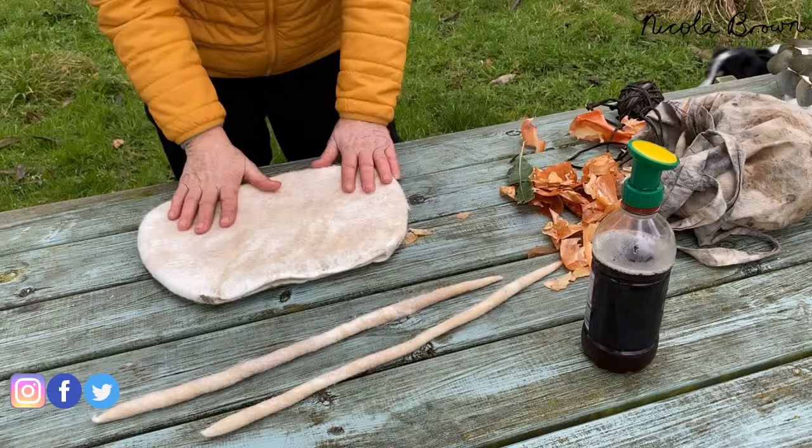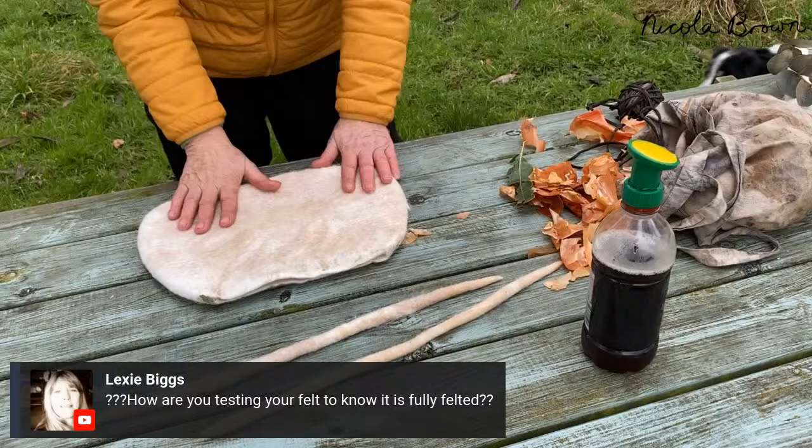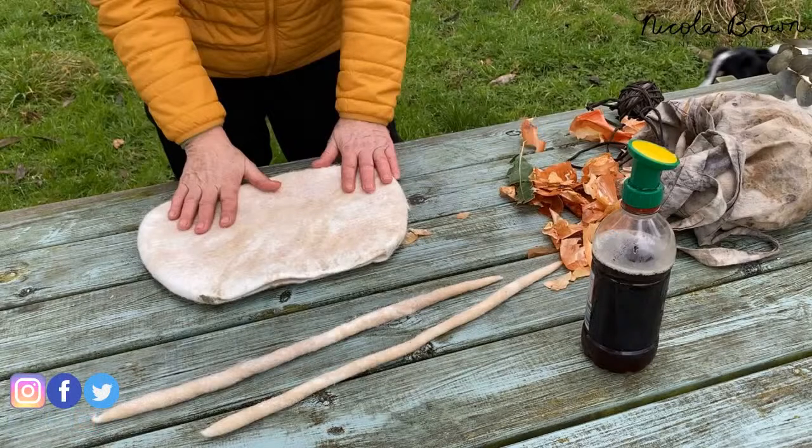What you end up with is a bag with an opening at the top, because I cut into the felt to remove the plastic template once I was sure everything was holding together, and then continued to shrink it until there was no more stretch available. Lexi asks: how do I test my felt to know it's fully felted? When there is no more stretch whatsoever in it — I keep working it until I can't stretch it any further.